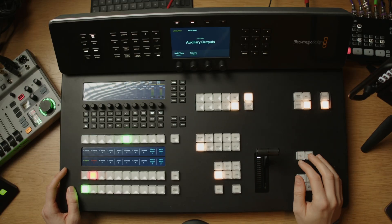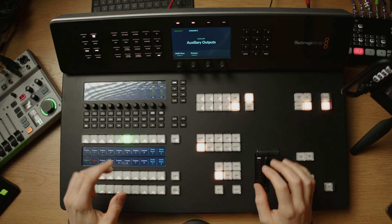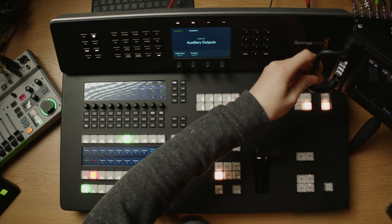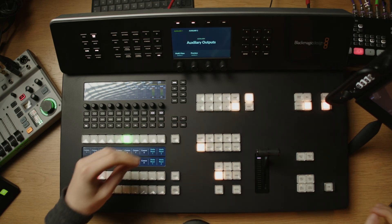The ATEM Television Studio HD 8 ISO model has a unique feature that lets you stream from a Blackmagic device across your local or worldwide internet into the ATEM and pick it up just like a physical source connected directly to the box. We'll walk through the setup on the local network, but with some port forwarding set up on your router the same applies for streaming somewhere else in the world directly into the ATEM.